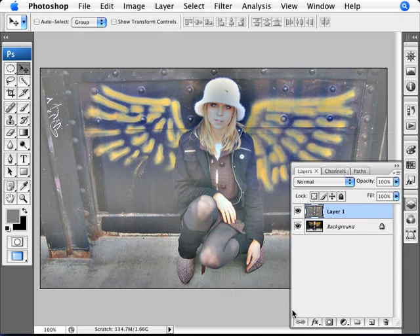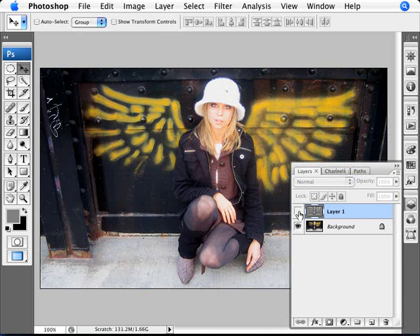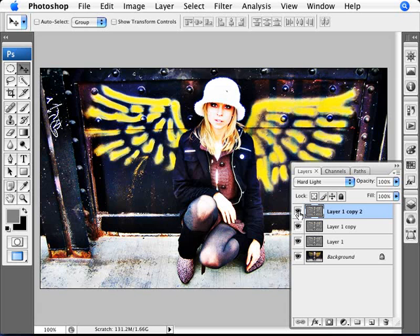Click OK. Now change the blend mode to Hard Light. You can see it's made the image more contrasty. Since we're over-processing, we're going to make it a lot more contrasty. Do Ctrl+J again to duplicate, and once more to duplicate again, so we have three Hard Light layers. On the top layer you can tweak the opacity a bit if you think you have too much. But essentially you want something quite in your face and quite saturated.